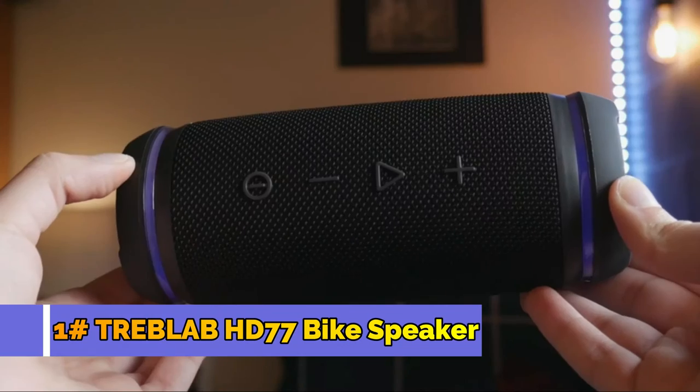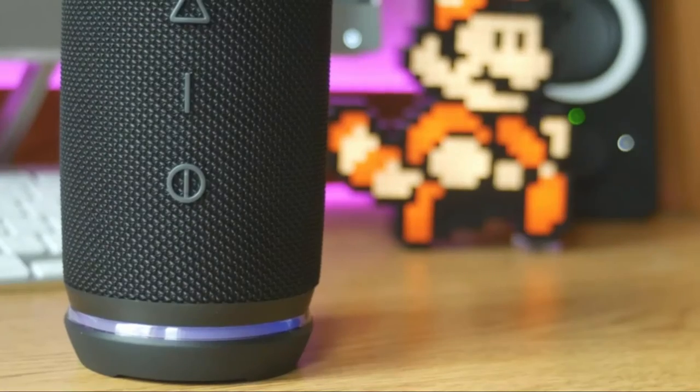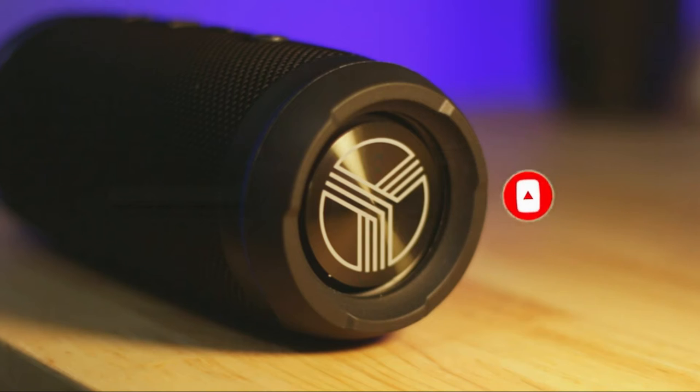I was actually pleasantly surprised with how premium the HD77 felt. The HD77 does a fantastic job, but for the average everyday user, this is still really good. They're giving you amazing sound quality for a really good price. This thing is fantastic.